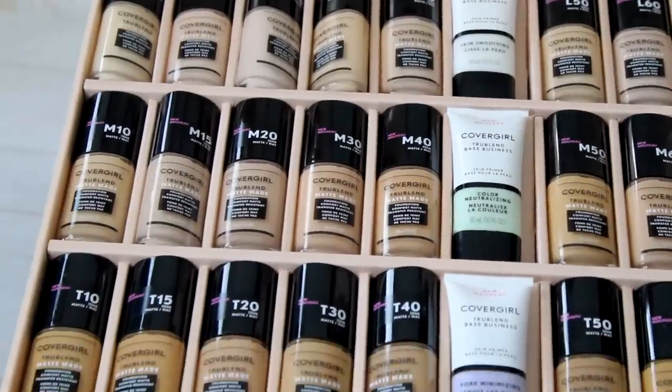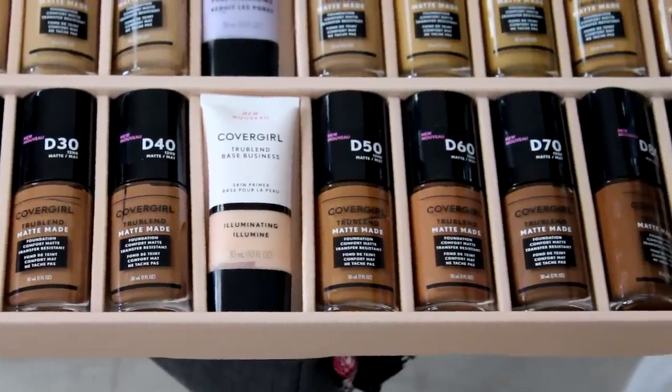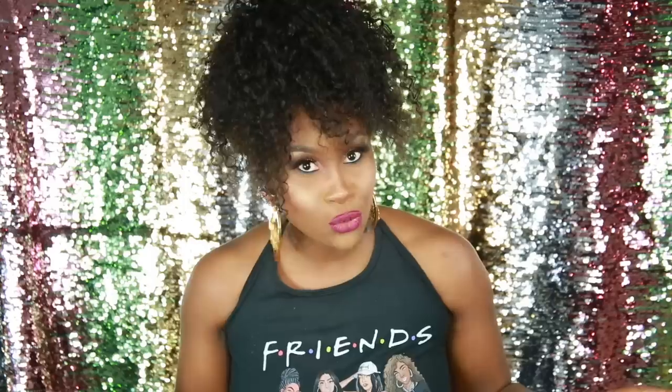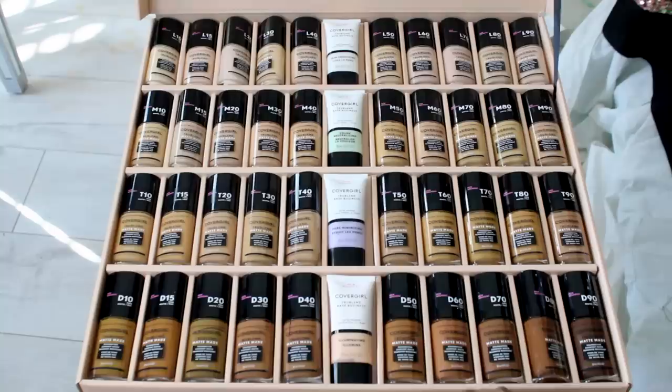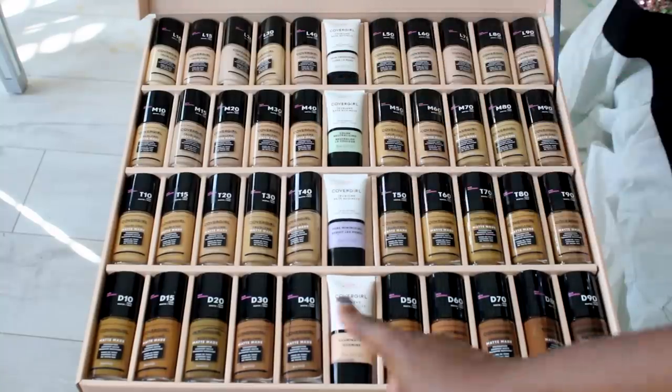I'm really really loving this foundation. I love the fact that CoverGirl did come out with the deeper shades. A lot of companies totally ignore the darker-skinned girls, which is a shame because we have money too, we want to wear makeup, we want to be recognized. So I'm really giving kudos to them for getting those deeper shades out there in the first launch — not the second or the third. They do have a variety of colors and shades, and if you don't find your exact shade you can mix and match to get your perfect one.